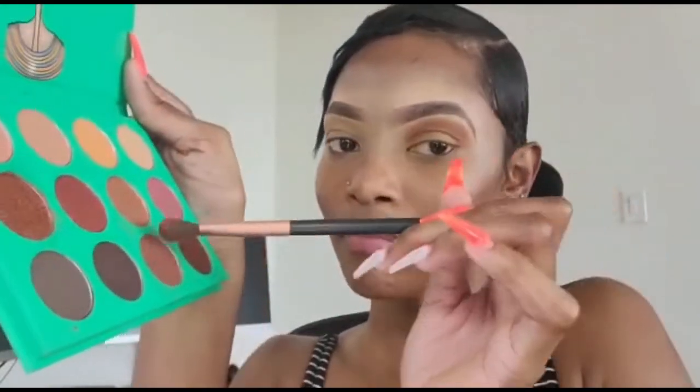You can just look at it and know — that's how I think it's best. I pat the shadow on and then blend it to make sure it's even. I just eyeball it and decide if it's good enough, then repeat the same step on the other lid.